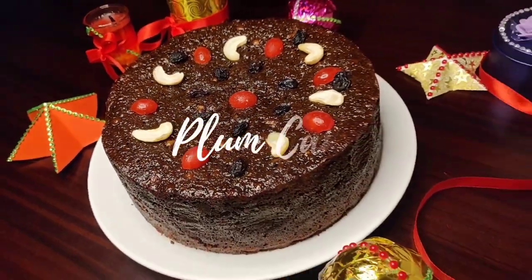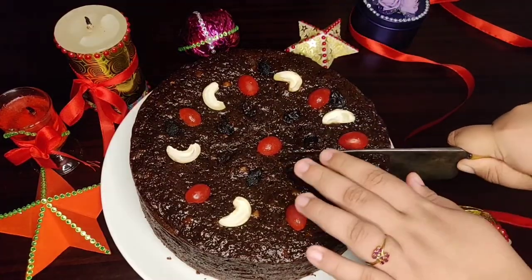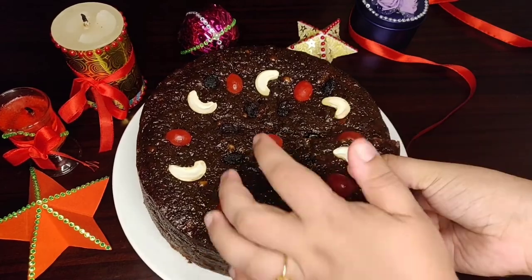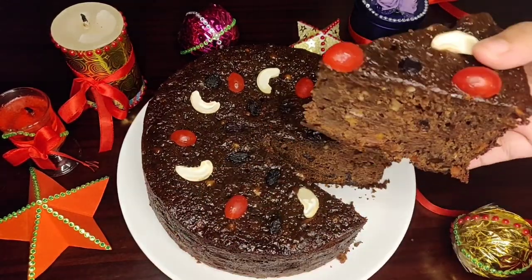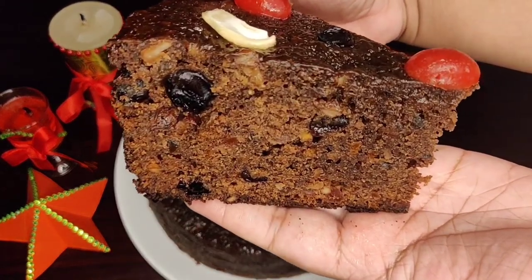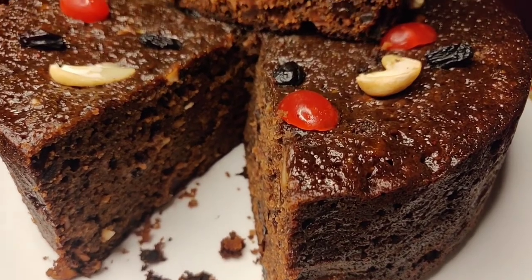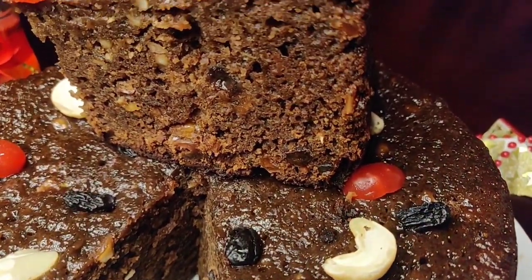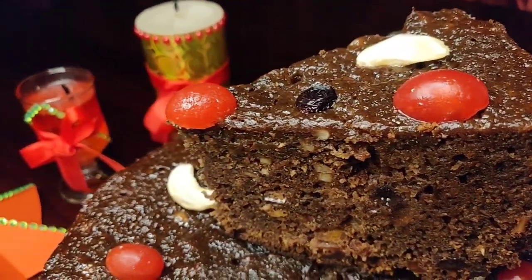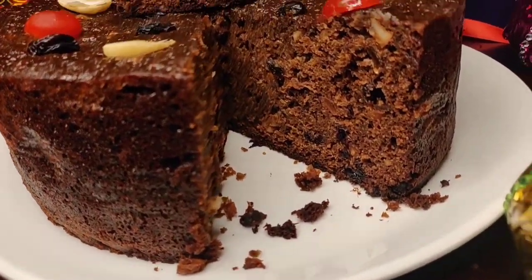Yes, you are right — it's the plum cake. Today I will be showing you how to make a non-alcoholic plum cake without an oven, including the fruit soaking process. So do watch the video fully to make the bakery style rich and yummy plum cake with all the secret tips and tricks revealed. Though it's a long process, I bet that you will love this plum cake recipe for sure. So let's get started.